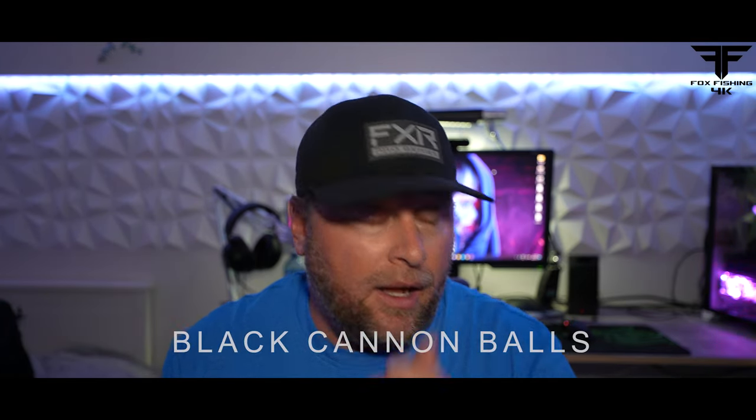So if you're going to get a cannonball, get black. Now, Titan does put out some glow ones, and there are other brands painting them in Wonder Bread colors — they look really cool. I love the glow and all that kind of stuff. I've never tried them myself, so I don't know if they detract from the baits like chrome does, or if they're good at attracting fish from a long way away. If you have experience with them, comment down below — I really want to try some of those glow-in-the-dark cannonballs. Maybe it's something that catches fishermen and not fish, but I want to try them.